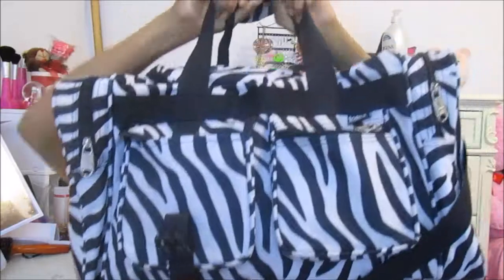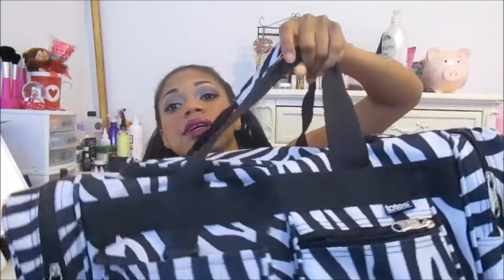My dance bag is currently packed right now for a dance recital — it's tomorrow but I have a dress rehearsal today, so it's all packed up and ready to go. This is the bag that I bring for anything dance related. I bought this at the Totes outlet — there's an outlet near me and they sold luggage, umbrellas, rain boots, and stuff. When they went out of business they had this bag on sale for like 10 or 15 dollars, so I bought it because it's zebra stripe. It's really big and the perfect size for anything I need when it comes to dancing.